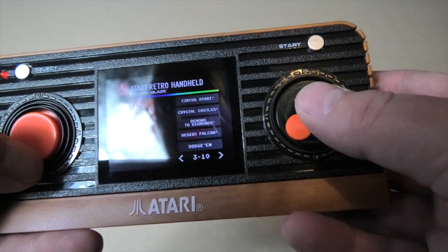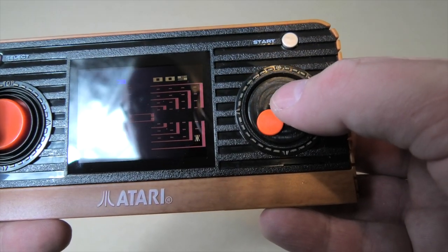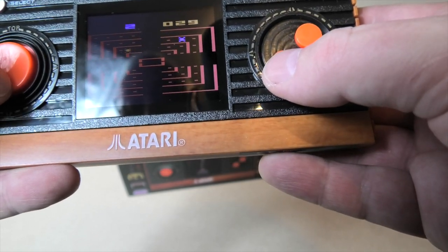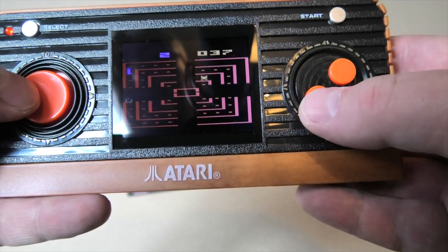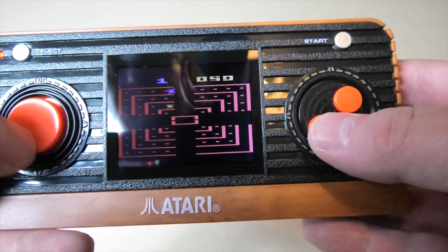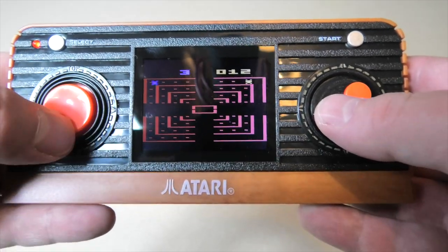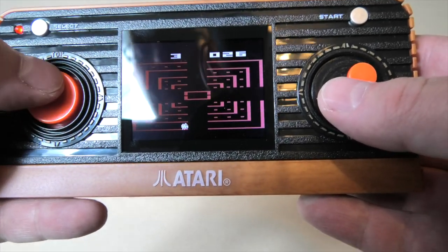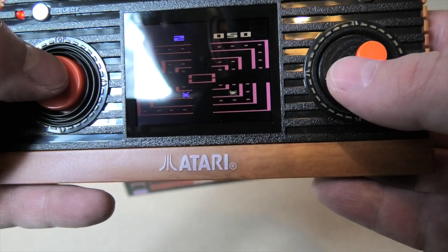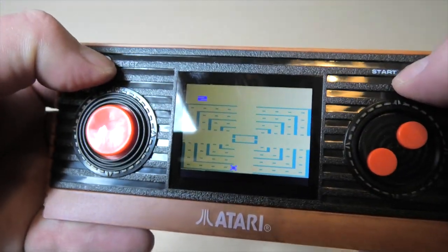Centipede, Crystal Castles, Desert Falcon, Dodge 'Em — that would help if I actually dodged. I actually have to press the button quite hard to get it to change lanes, and it's changing more than I would like. Yeah, so that takes quite a bit of getting used to — how much pressure to put on that button. It's an infuriating game.